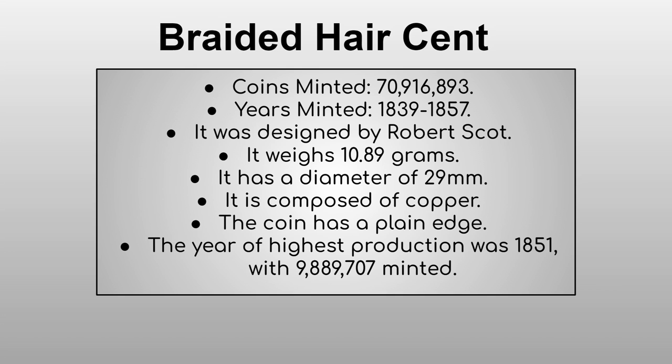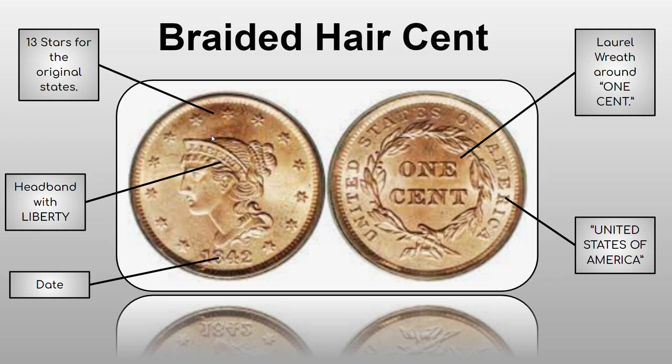Finally, the Braided Hair cent had 70,916,893 minted from 1839 through 1857, designed by Robert Scott. The year of highest production was 1851 with 9,889,707 minted. As time went on, mintages kept increasing due to improving coin-minting technology. The character is definitely different from the previous types, though the outer details remain similar — all are variations of Liberty's portrait. The reverse stayed the same, and it usually costs between $20 and $720.